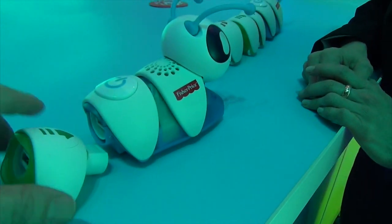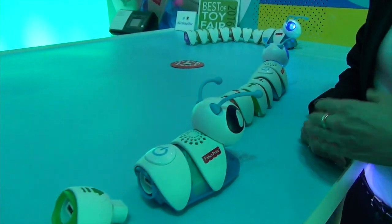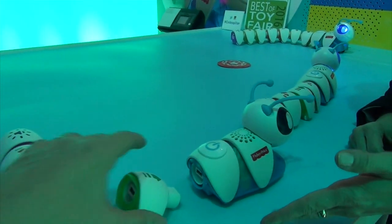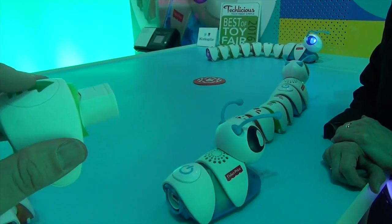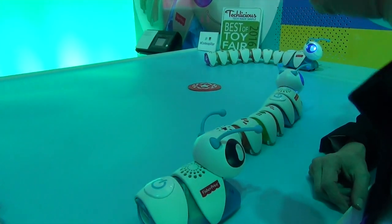So the big question is, I want to program this to do something. How do I do that? It's up to you — choices are endless. So this will only do forward? Yes, because that's the icon on top, so that's telling you it's directional.